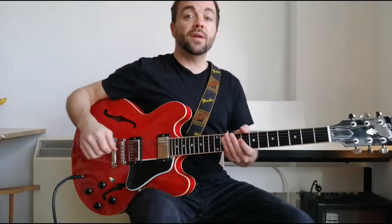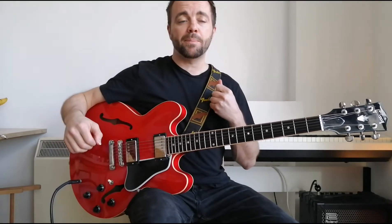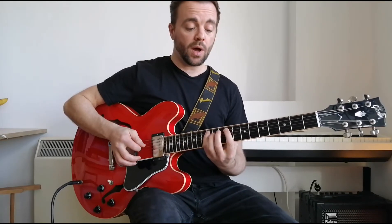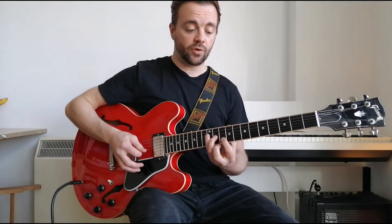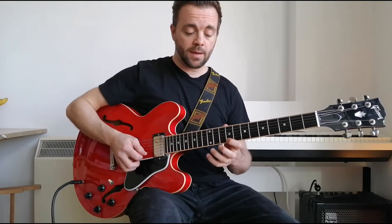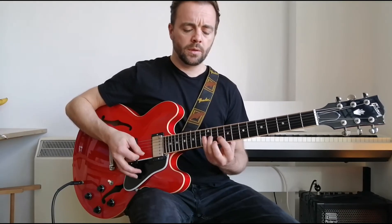First things first, we're in the F sharp minor pentatonic shape starting on the A string, 9th fret. So this is 9, 12, 9, 10, 11, 9, 11, 10. Then we shift up one fret: 12, 13, back one fret: 9, 12, and 14. Sometimes he's going to go out of this scale and we'll explain that.